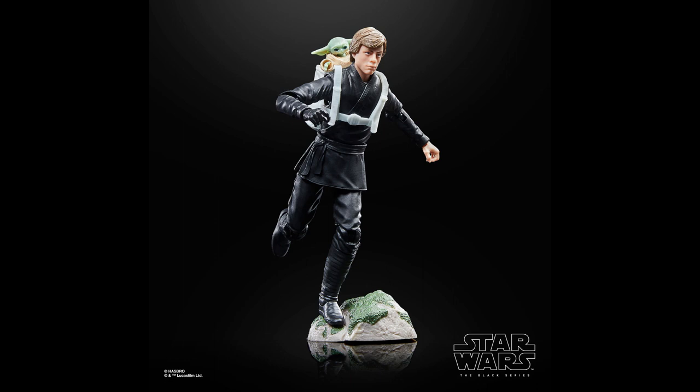In this image we get another scene recreated from the show. Luke is running with Grogu in a backpack and I'm not sure but is there a peg on this rock piece? Because they are showing it here like it's a kind of stand for Luke.